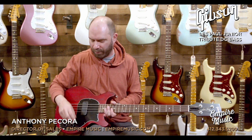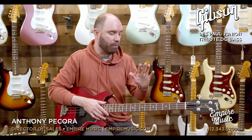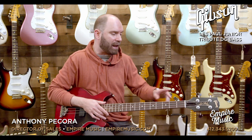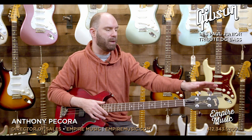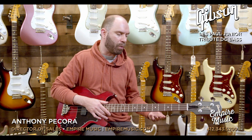It's scooping out the mids, according to the website, and I do sort of notice that depending on how you're attacking and where your tone knob's at. Maple neck, rosewood board, medium jumbo frets, 20 frets, Graf-Tech nut, 1.6 width, and Hipshot ultralight mini clover tuners at the top. Pretty straightforward from that perspective.